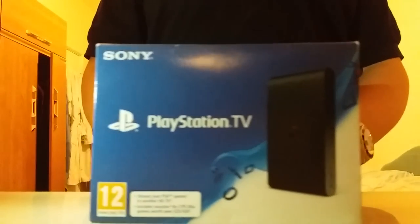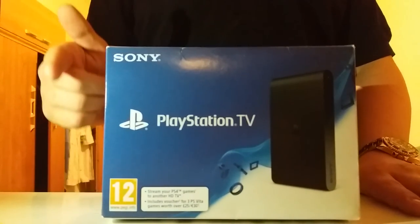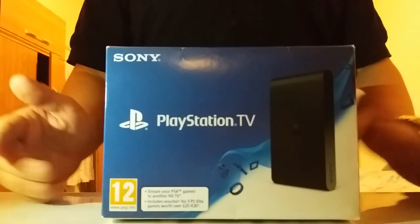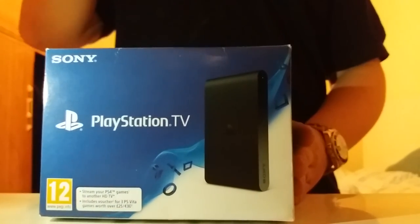That's the PlayStation TV unboxing! Hope you enjoyed it. If you did, drop a like, subscribe if you're new, and comment if you want me to do more unboxing videos. I'll see you later — adios, bye!